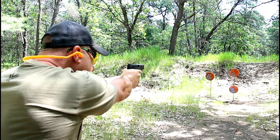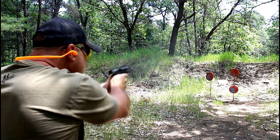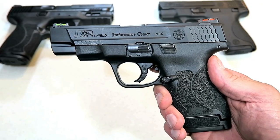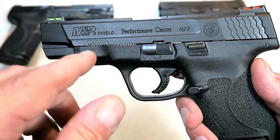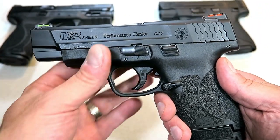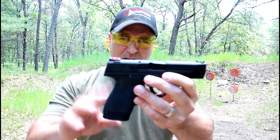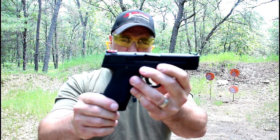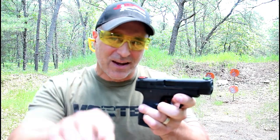All right, let's do it again. So there it is guys — Performance Center M&P Shield 2.0 with the four-inch barrel and high-vis fiber optic sights. A lot of people wanted to see a range review. I have to say it shot really nice, no complaints at all. Smith did a good job and kept this model under $500 — $477 at the local gun store, as I showed on my tabletop review. If you like videos like this, please subscribe and share. I always appreciate the thumbs up. Thank you guys for watching, and you guys be safe.